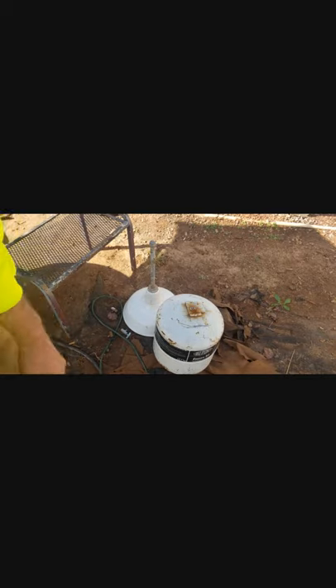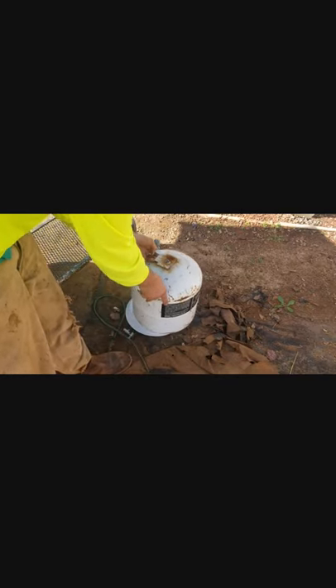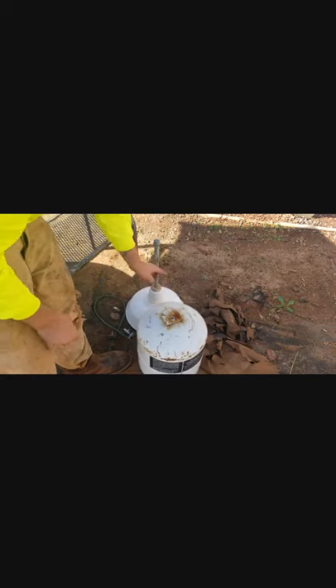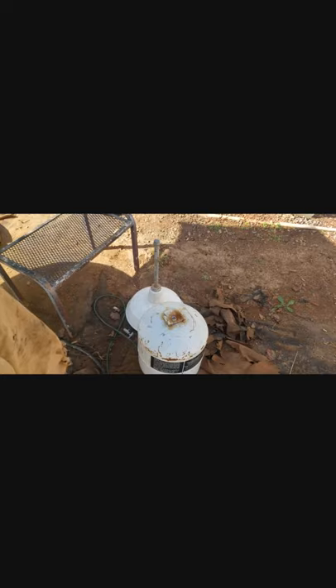Now I got all that stuff grinded down and smoothed away. I want to take my bottom body piece and lay it against this to make sure it's going to have enough room to fit. In this case I took a marker and marked it out, so I just need to cut it down to right there. I'm going to do that with the cut-off wheel.